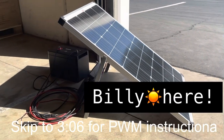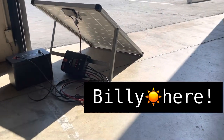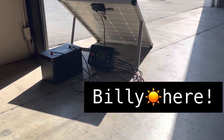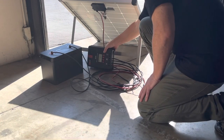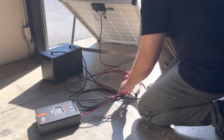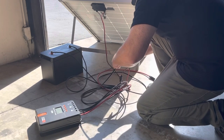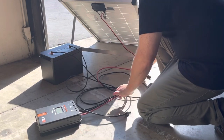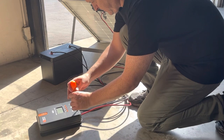Hey, Billy here. Today we're going to be going over PWM instructions on how to change your battery type. In order to get there, I have to disconnect a 40 amp MPPT solar charge controller and then connect the PWM. For people who don't know how to disconnect and connect charge controllers, this is a quick step-by-step. If you've already done this, you might want to skip to the three minute and six second mark.